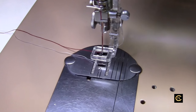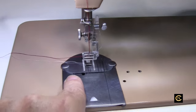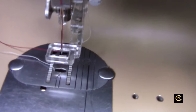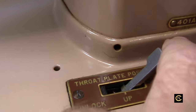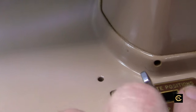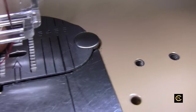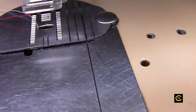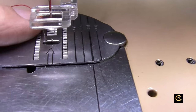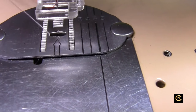Now you have to lower your feed dogs on a regular sewing machine. But because this machine is my vintage Singer 401A, they didn't include a way to lower the feed dogs. What they did was include a way to raise the plate. On this machine, there is a lever — this is called the darning lever — and you're going to lift that up. That lifts the plate up, which effectively lowers the feed dogs. The feed dogs actually stay the same; it's just the plate comes up, so it won't mess with your fabric.